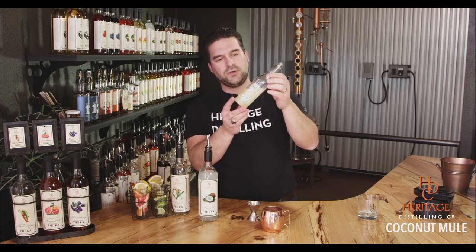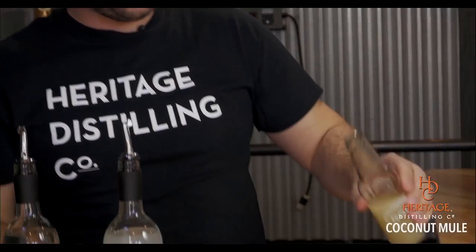Number two is ginger beer or ginger ale, whatever you have available. Today we're using Rachel's ginger beer, made in Seattle, Washington. It uses natural ingredients, it's got a beautiful color and a nice thickness to it — I don't think they filter out the good stuff, and we all want to keep that good stuff in there.